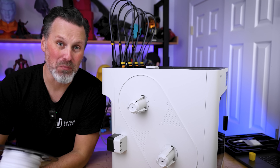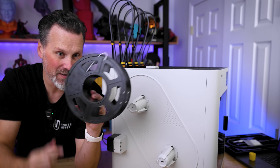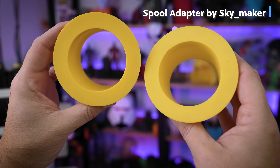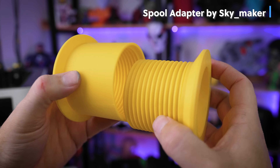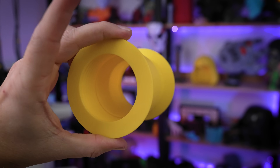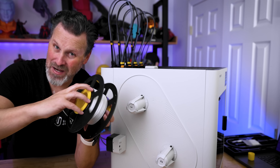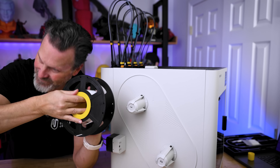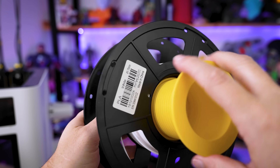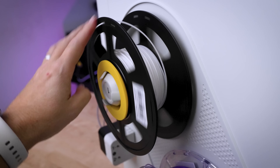One issue I ran into while trying to print some of these mods is that certain rolls of filament have too wide a diameter and will not fit on the spool holders. Thankfully, someone's already created a printable mod for this. You take two inserts, place them inside the oversized spool, and screw them together — then you can mount it on the printer properly. It's a really simple and effective way to handle oversized spools that just don't fit.